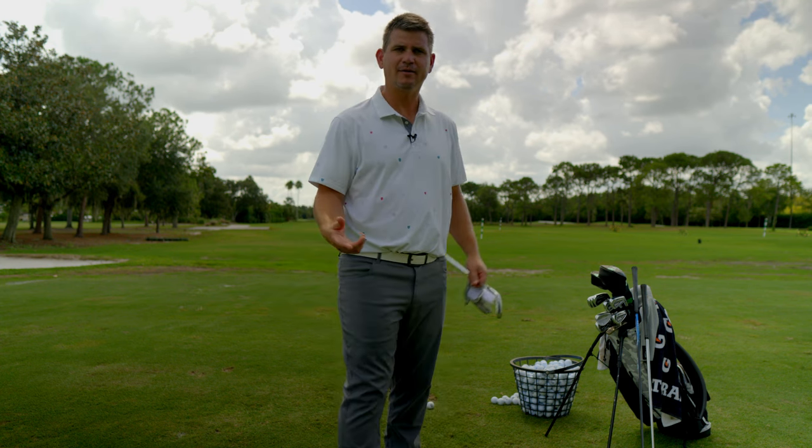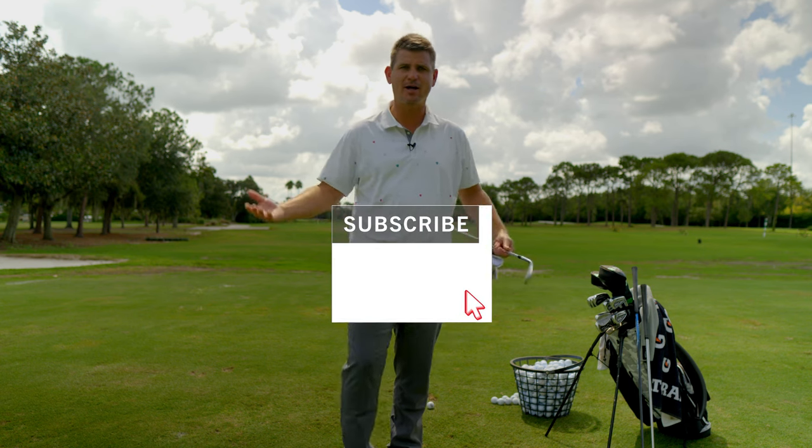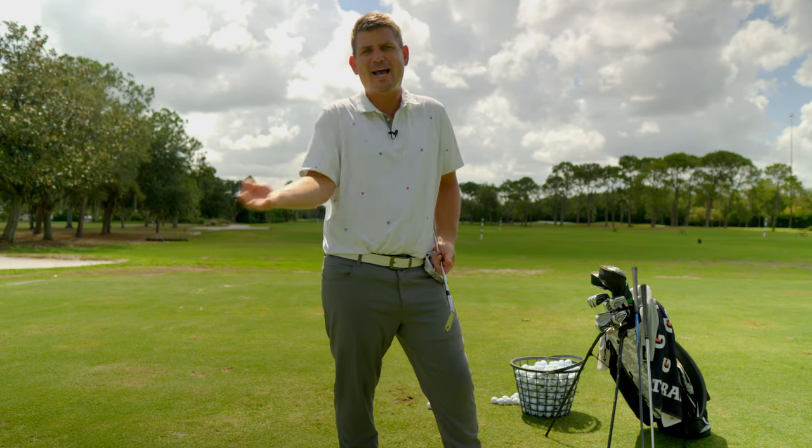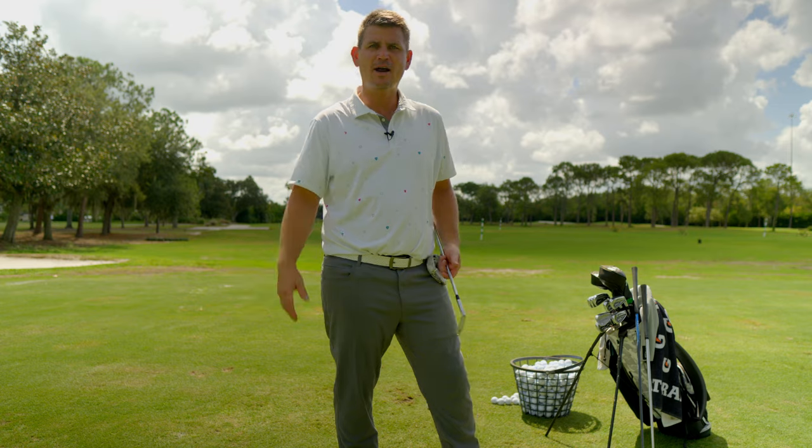If you're new to the channel, remember to subscribe because it helps us in the algorithm. Remember to leave us a like and comment below. I hope you guys join us on this ride because I know that practice isn't one of those things that's sexy, but you have to learn how to do it and we're going to learn how to do it together.